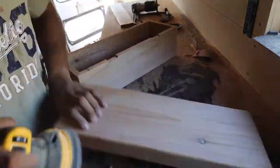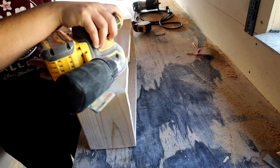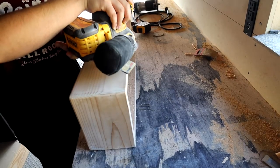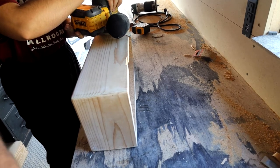Now I'm sanding out all that putty that I just added, and I've switched to a 400 grit. There's my sister — she came to help. She's great, I love when she comes to help.